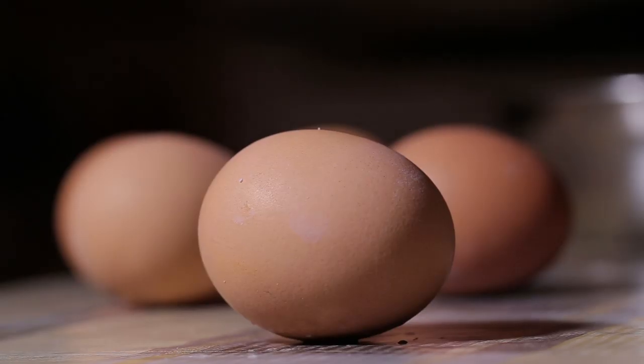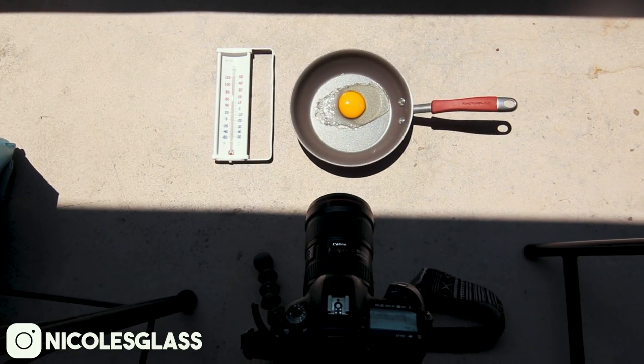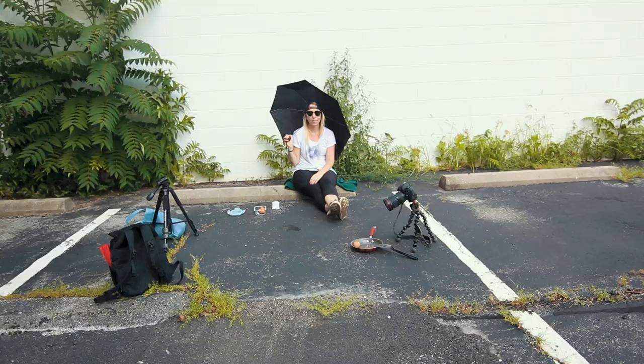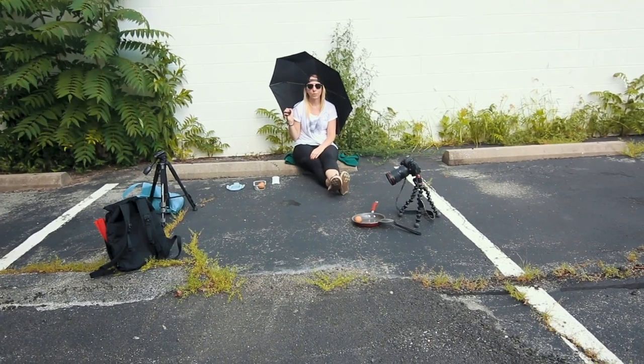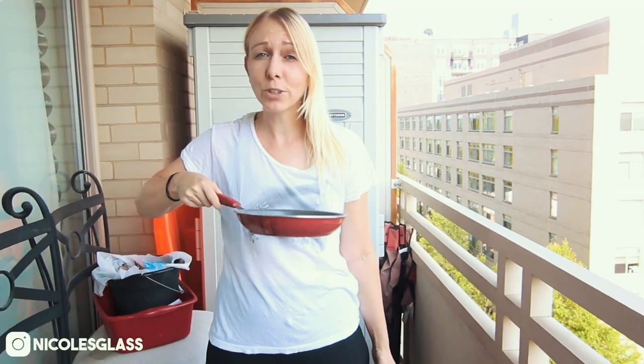Before I get into that, I want to do an experiment and see just how hot it really is. The question I asked myself is: with this kind of weather, can I fry an egg with just sunlight? This is something a lot of people have tried, but I haven't tried it myself. I wanted to do this experiment outside on something like hot asphalt, but before doing that I actually tested it out on my balcony. So I put a frying pan out on my balcony, cracked an egg into it, put my camera on time-lapse mode, and I waited.